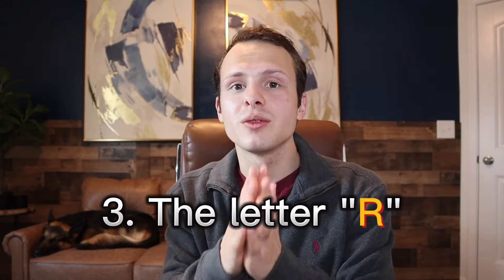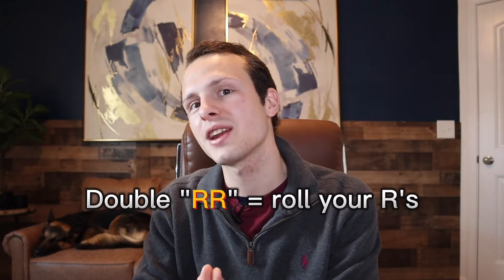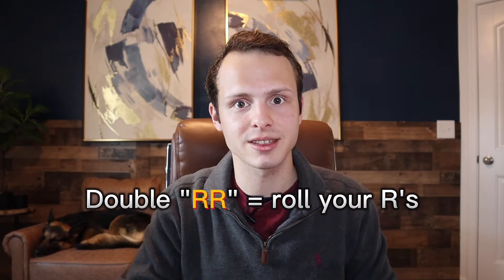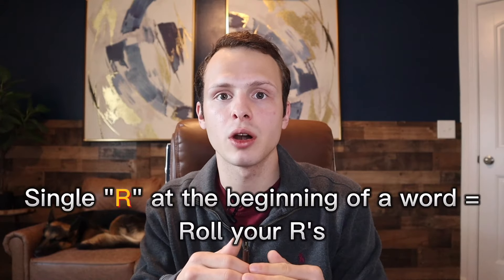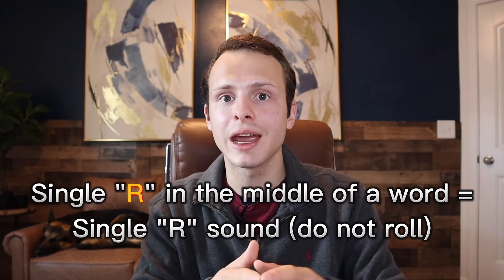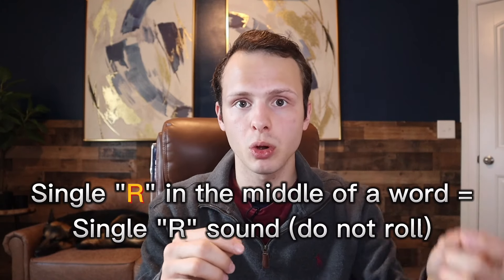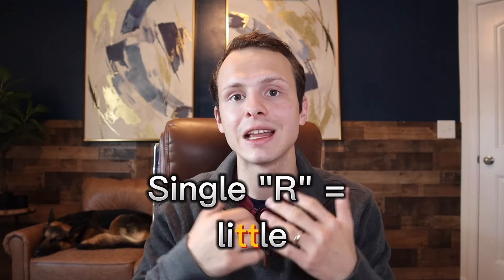The third thing you need to do is stop pronouncing your R's like a gringo. If it's a double R in Spanish, you're going to roll your R's. I can't personally roll my R's, so I'll make a video in the future showing how I still produce that sound. If it's a single R at the beginning of a word, you're also going to roll your R's. Now, if the R is a single R and it's in the middle of a word, then you're going to make a single R sound without rolling it. The R sound in Spanish sounds a lot like the double T in the word 'little'.